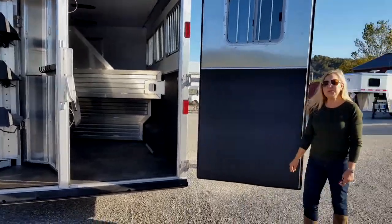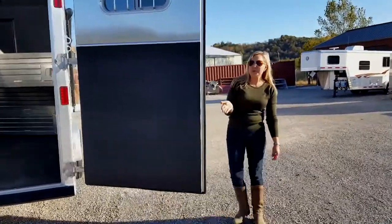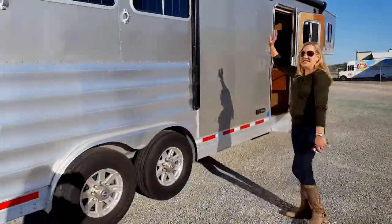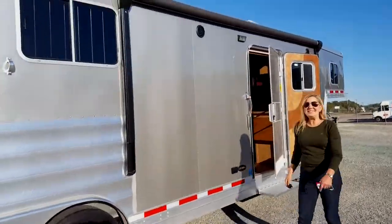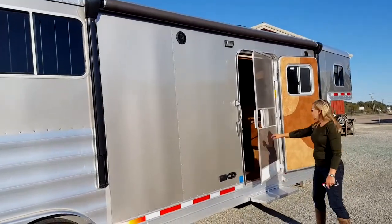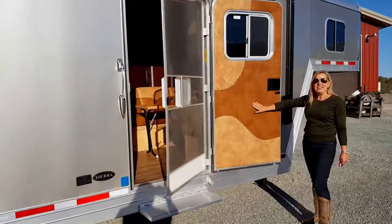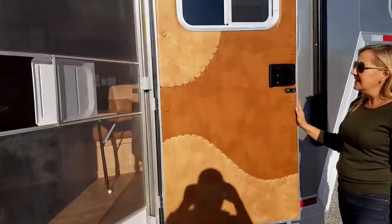It's great that our horses are traveling in comfort, but of course we want to be comfortable as well when we're camping with our horses. We start with an electric awning here, which is just push button, so that's really great for us. And you can also see, just even on the inside of this door, the detail that this particular trailer has. It's fantastic.